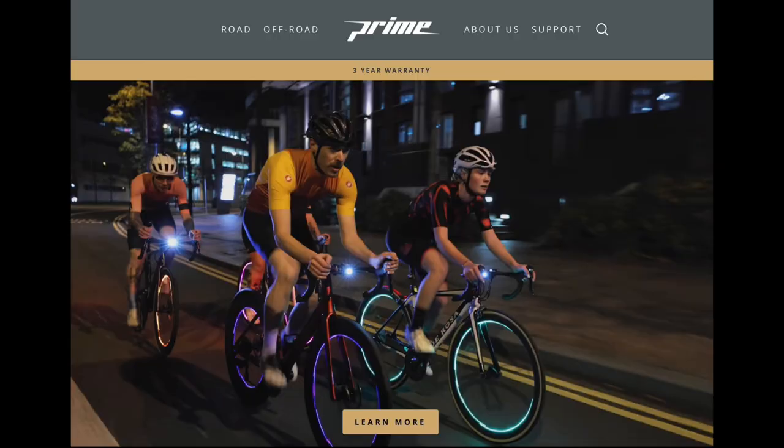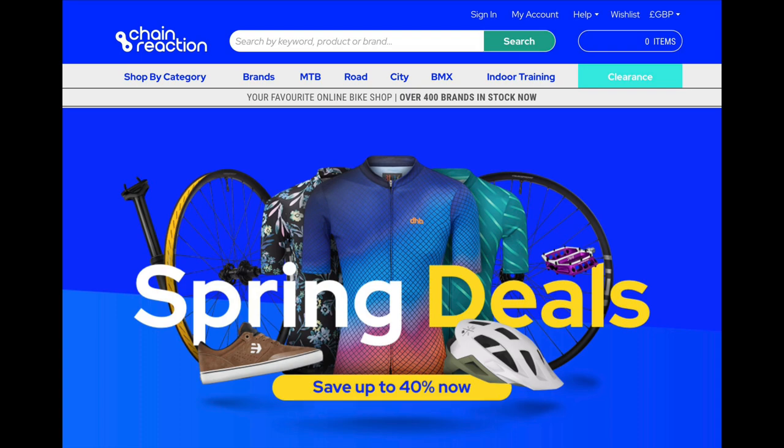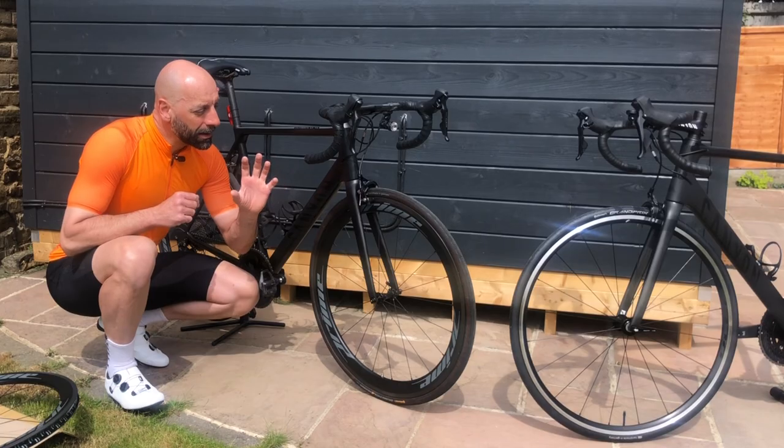Prime is the own brand of the Wiggle Chain Reaction group. They are probably outsourced somewhere in the Far East, but they seem very well made, and so far...